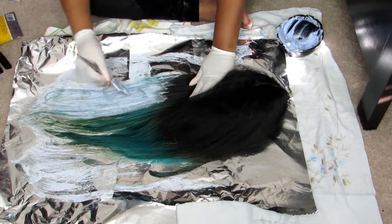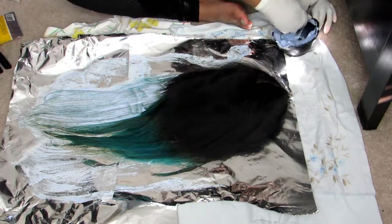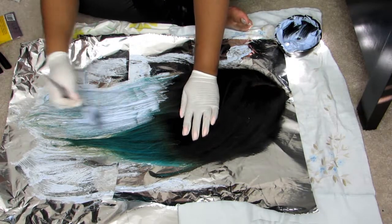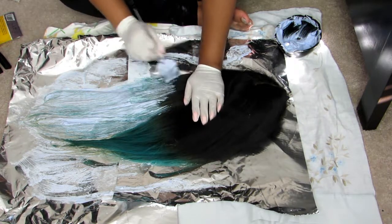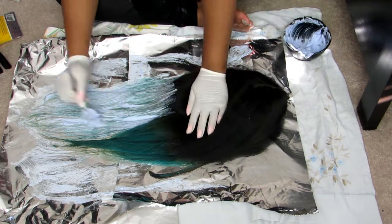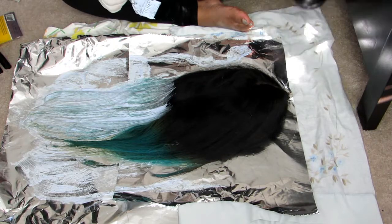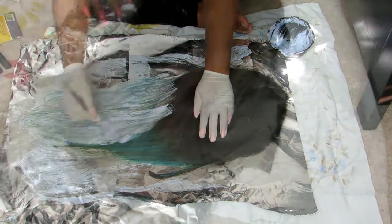That's what I ended up doing to the second wig. I mixed up Quick Blue bleach and put it on the ends where the dye was, left it on for 20 minutes instead of 40. Then I rinsed off the bleach and washed it with Shimmer Lights shampoo, went in a second time for another process, and got my desired lift. These are the results of the second wig.